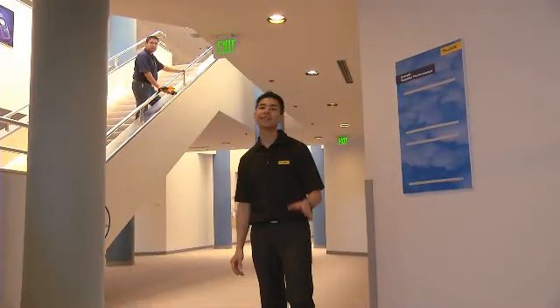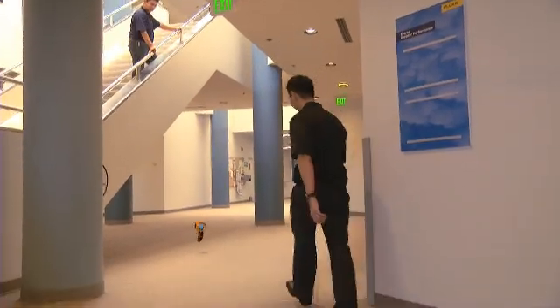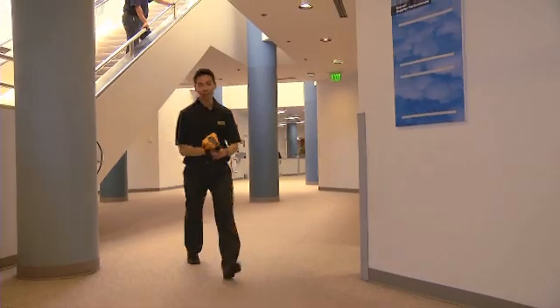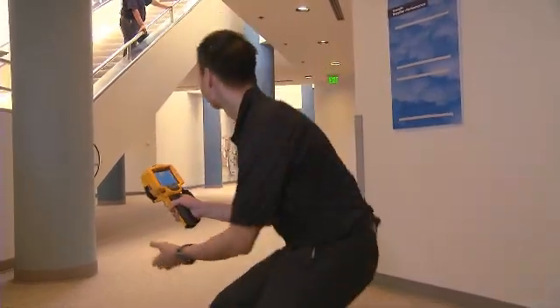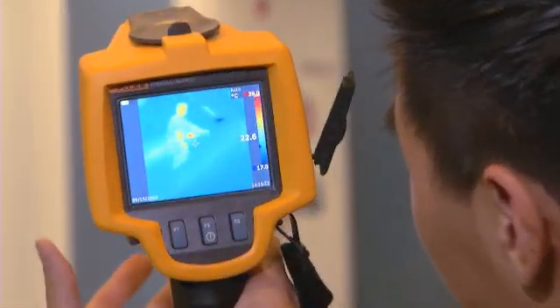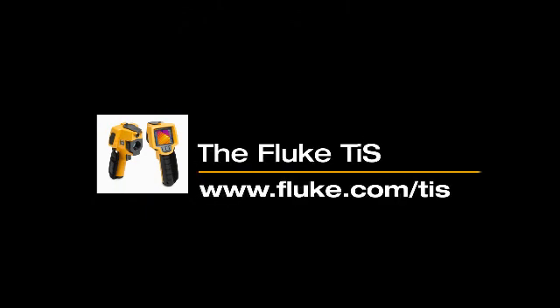And when we say that the Fluke TIS is rugged enough to handle your environment, we mean it. It's still working. Contact your local distributor to learn more.